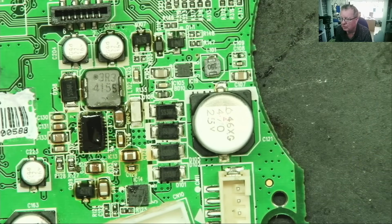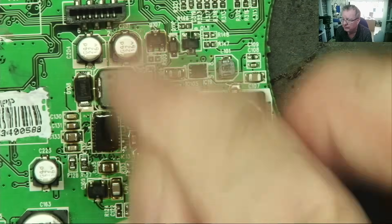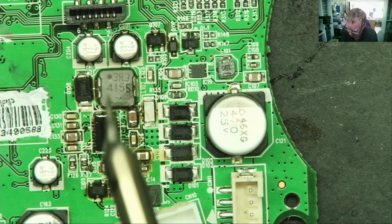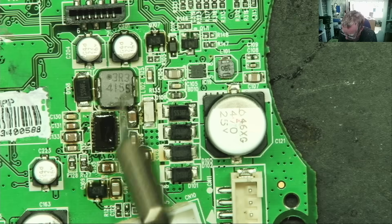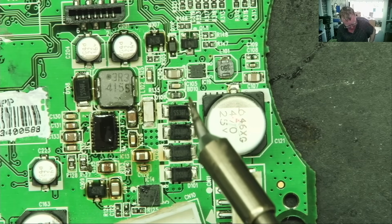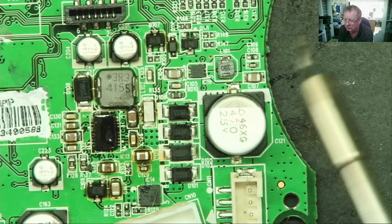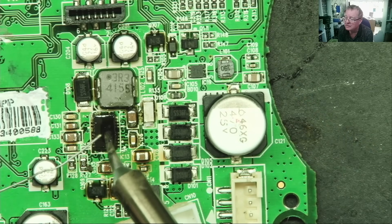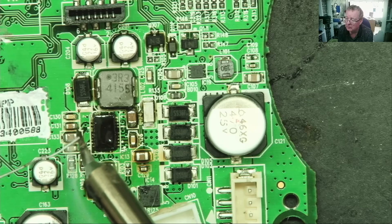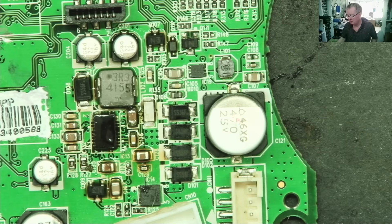Sorry, didn't record that bit. What I've done is I've added some flux, used the hot air to warm that thing up — not to melt the solder — and then quite literally used the same technique as drag soldering. So a little bit of 0.2 millimeter solder, very fine solder — we don't want to get much on here — a little bit on the end of the tip, and then drag soldered down the sides and across the ends. Let's see what we have now.